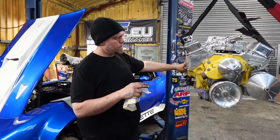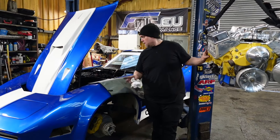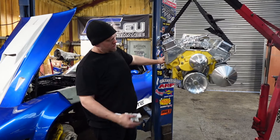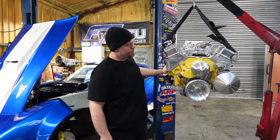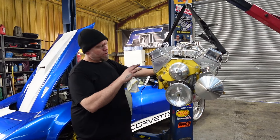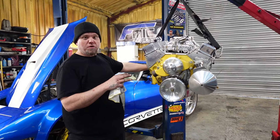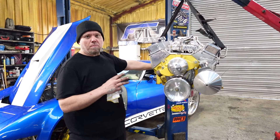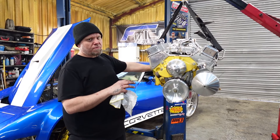Alright, so I got the engine out — I had to take the 22s off of it and do it from the side, but anyway the engine's out. I'll put it on the engine stand and see what sort of surprises we find inside. I'm really looking forward to changing the color of the engine because the yellow reminds me of a John Deere or Caterpillar or something. I think we'll go with black or maybe red — I'll talk to the customer — but it's definitely not staying yellow.